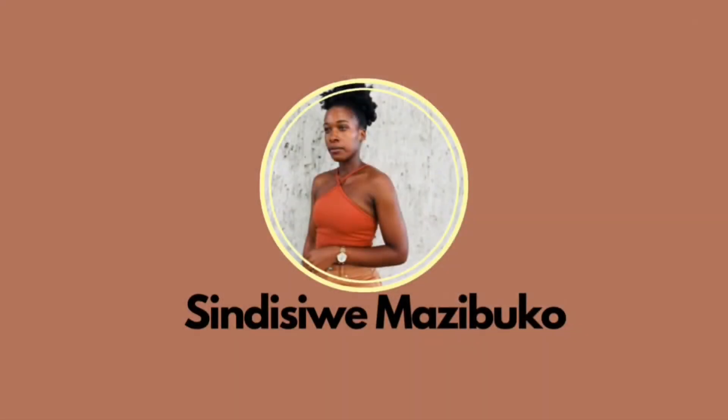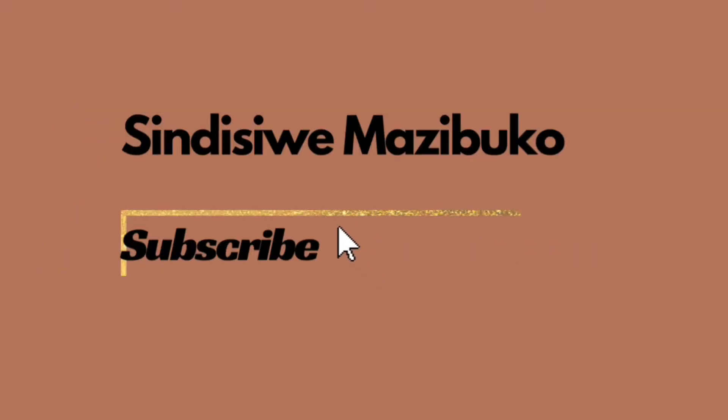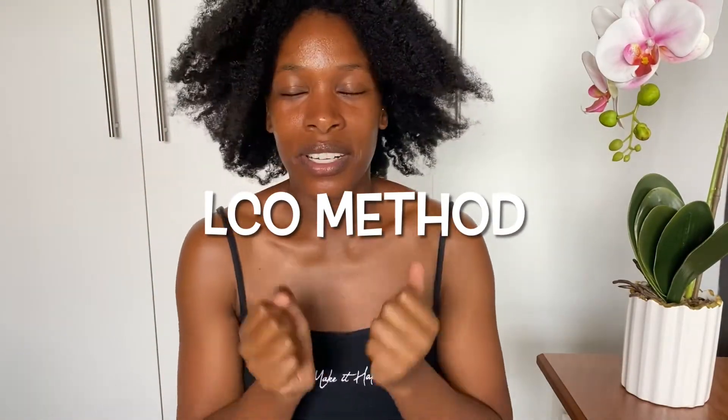It learned to show that it's shedding, so don't panic, it's normal. Hey guys, welcome back to my YouTube channel, my name is Cindy.